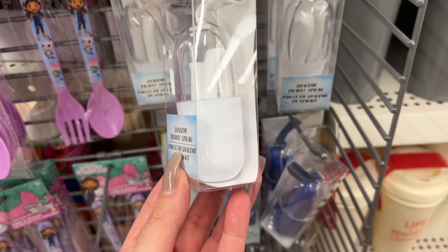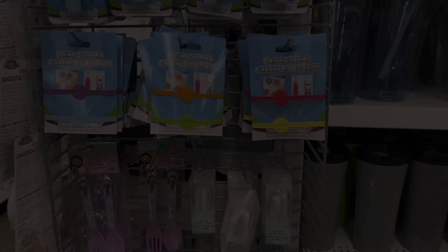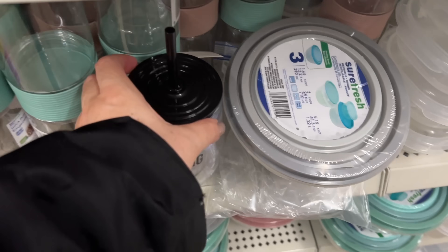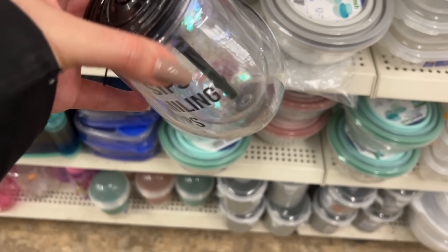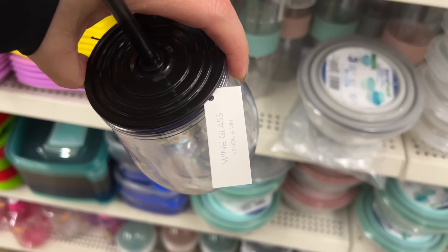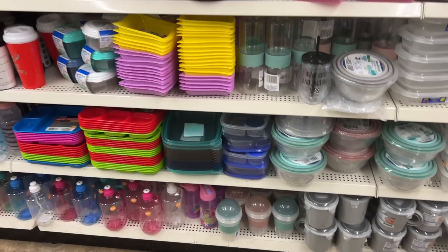This is actually really neat — it's a silicone straw in a portable carrier. I have never seen these before. Look at the tag — it's really well done. Now it's plastic, not glass, but I haven't seen them before.